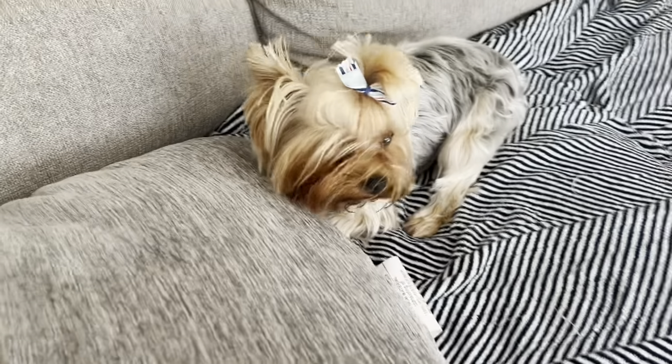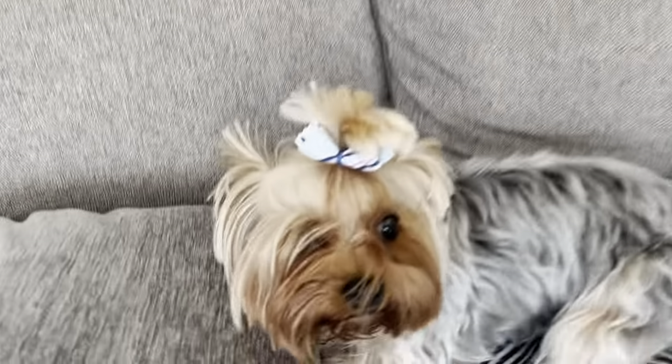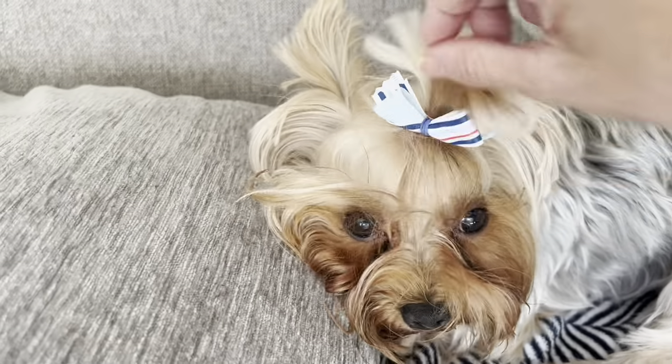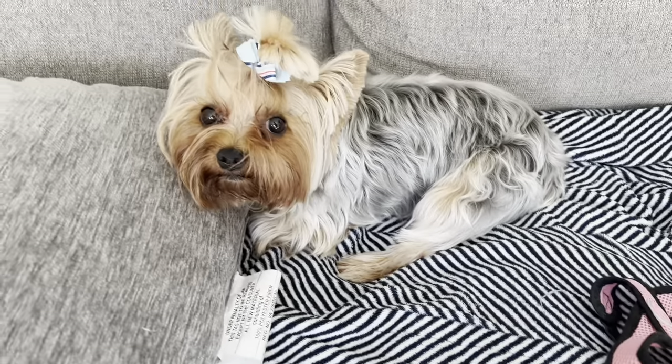And you messed your hair up. Look at that. I'm going to see if I can prop this up. I'm not going to be able to do it one-handed. And your hair is in your eyeballs — you just went to the groomers yesterday.